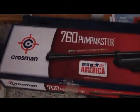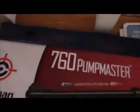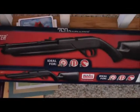So this is the BB gun that I got. It has a scope on it, right there. It shoots pellets. That's the box — Crossman 760 Pump Master. That's the BB gun that I got.